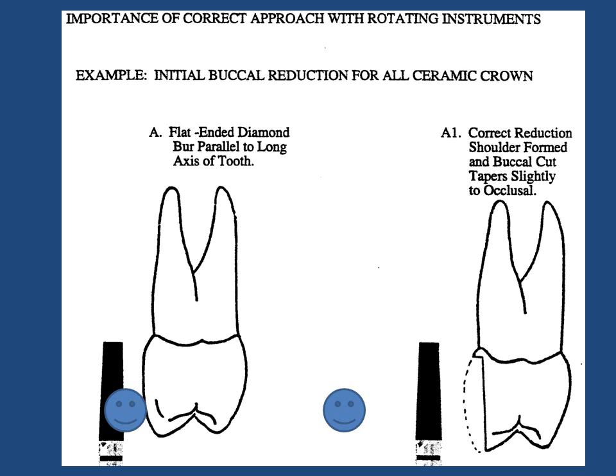A maxillary bicuspid in normal alignment is to be prepared for an all-ceramic crown. The entire buccal surface is going to be reduced 1.0 to 1.5 millimeters, and should terminate in a shoulder which is 1.0 millimeters wide and forms a 90-degree angle with the long axis of the tooth. The buccal cut should converge slightly to the occlusal. The diamond burr best suited for this type of reduction is the flat-ended tapered burr, held parallel to the long axis of the tooth during its use.